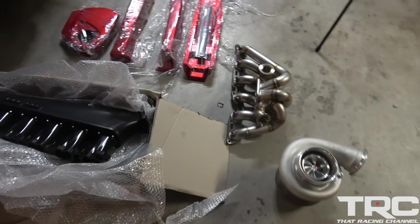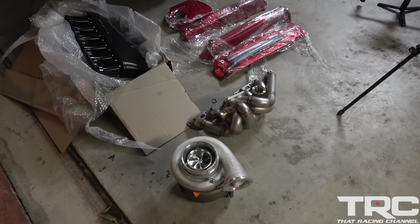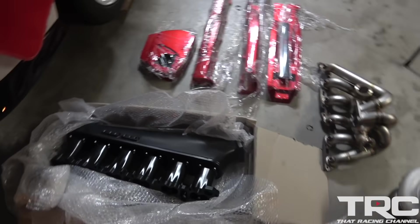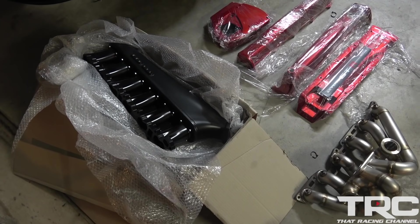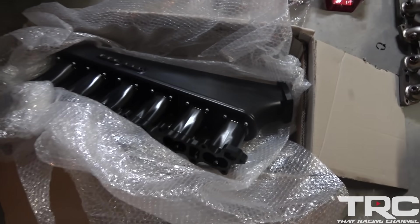So we got some of the parts laid out here that we're going to be putting on the long block once we're done assembling everything. Huge shout out to everybody that came on board with the project. We got some goodies from Hypertune — that's Hypertune's race intake manifold. Actually doing a 12 injector setup here. They gave us the rails. Huge shout out to Pete at Hypertune.